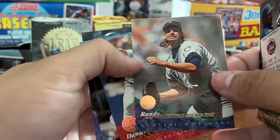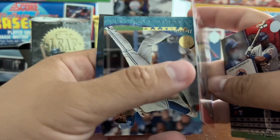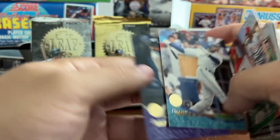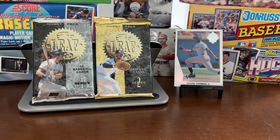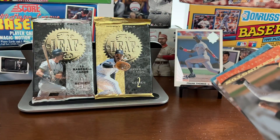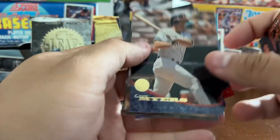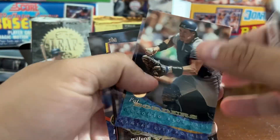Got the Big Unit — Hall of Famer Randy Johnson — Danny Jackson, Devon White, and another Dante Bichette. We're really not getting a whole lot of variety here, which is kind of why I only opened 18 of the Series 1 packs. I'd opened a few and noticed the problems right off the bat.